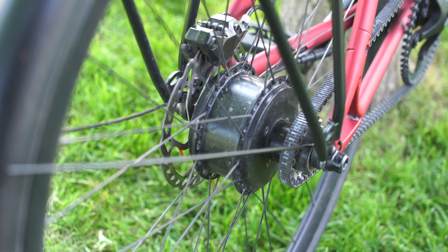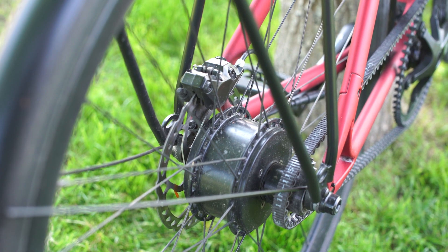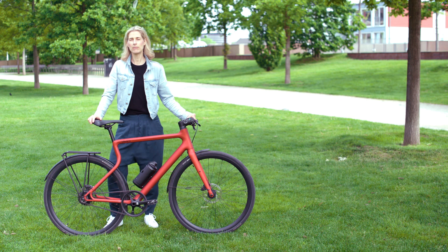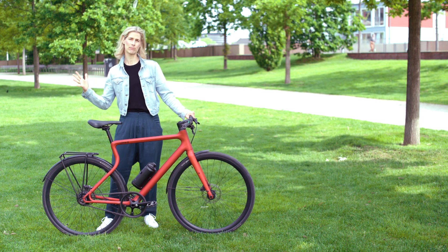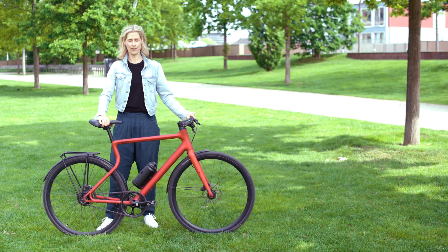Urwan chose the e-bike motion motor from German manufacturer Mahle — usually they produce parts for cars. It has a torque of 40 Newton meters, which is really nice, and it's in the rear hub. It feels like the very fantastic tailwind — like someone is pushing you. It's very agile, very natural. I love this motor.